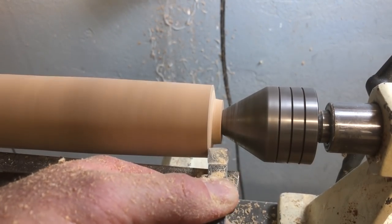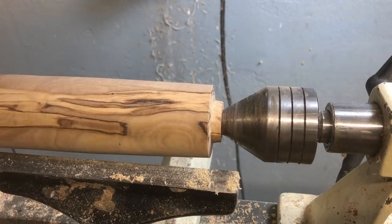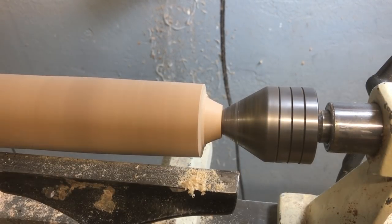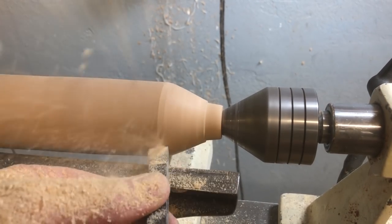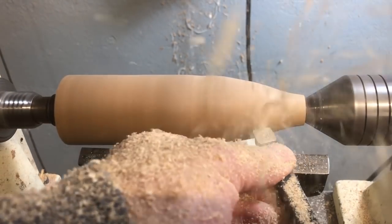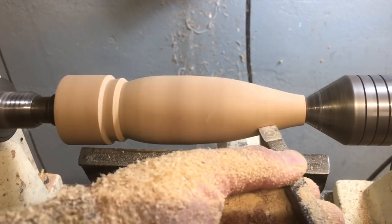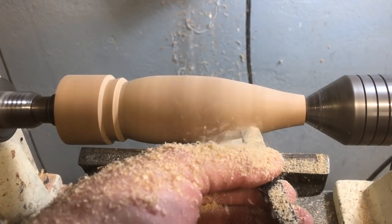I turned the business end down to a three quarter inch diameter. I like to keep a few thousandths bigger to allow for sanding. Then I started shaping the handle with a combination of gouges and carbide scrapers. I like a short handle with a curved taper and a rounded end. The shape feels natural in the hand and you can choke up close to the hammerhead for delicate work, or hold it lower on the handle for a bit more power when chopping.